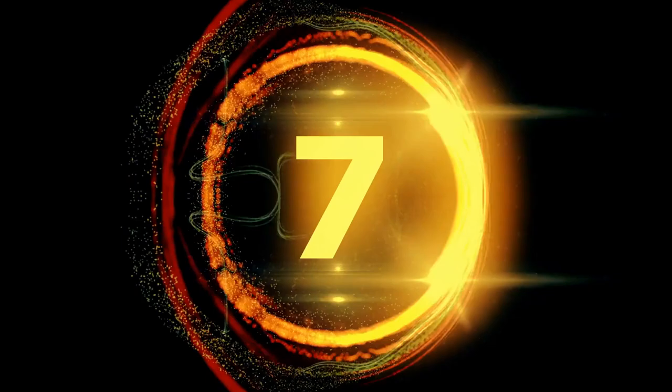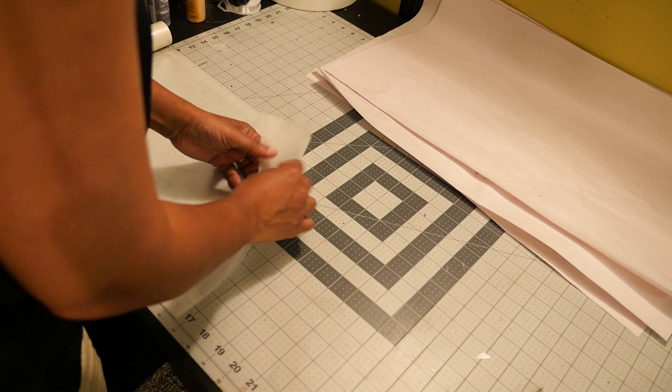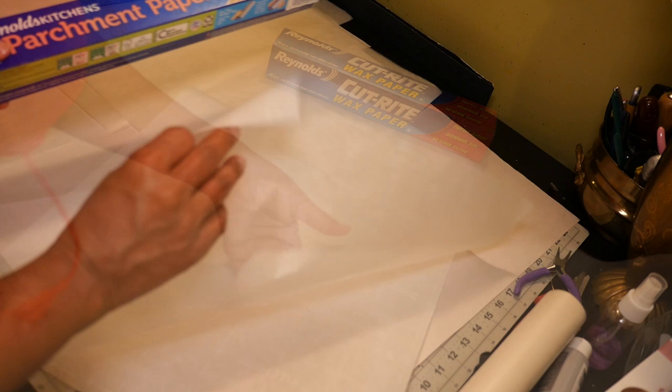Number 7 is my faux capiz shell chandeliers. To make my capiz shells, I'm using wax paper — four sheets cut about 12 by 16 inches. For one chandelier I'll need two stacks, but I'm making two chandeliers, so I'll need four stacks. I also need two sheets of parchment paper larger than the wax paper, cut about 14 by 18, to help bind the wax sheets together. But first I want to give the wax sheets an iridescent look like real shells.